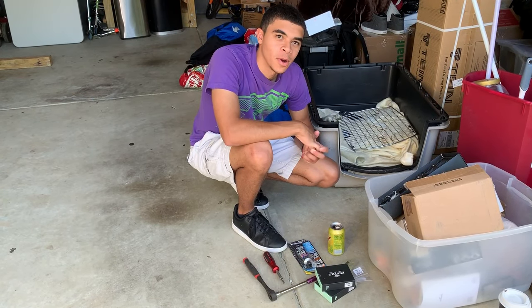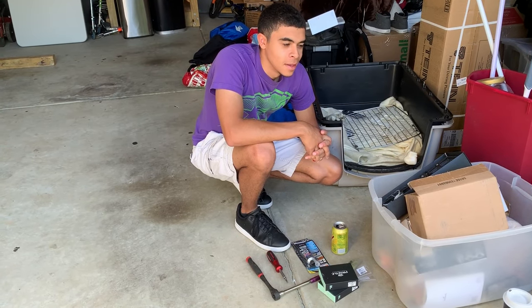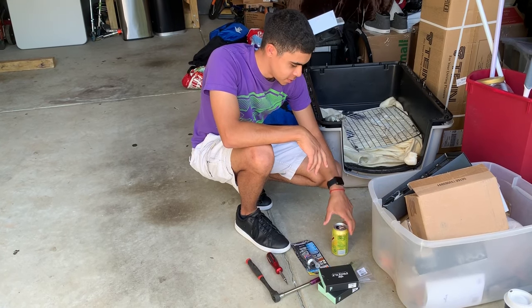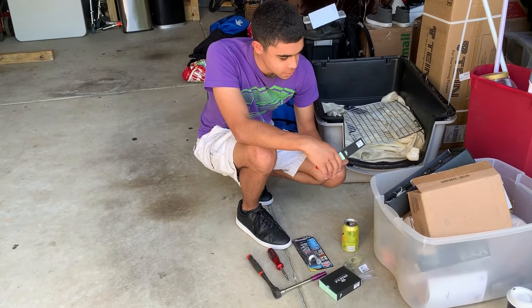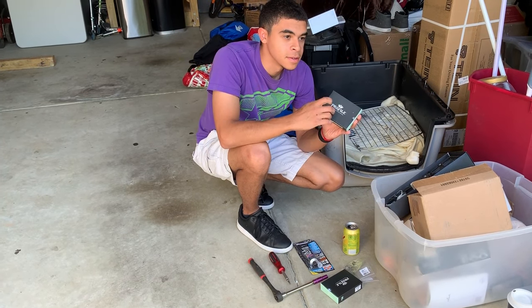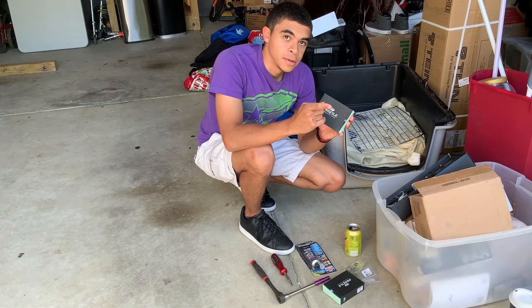Hey guys, welcome back. It's been a while since I made a video, but I just graduated and stuff. Anyway, today we'll be installing demon eyes on the burrs.